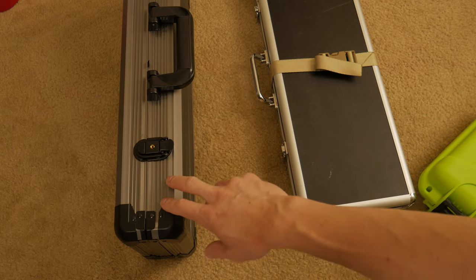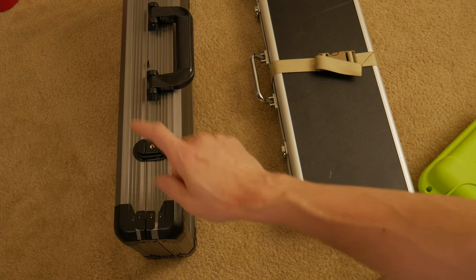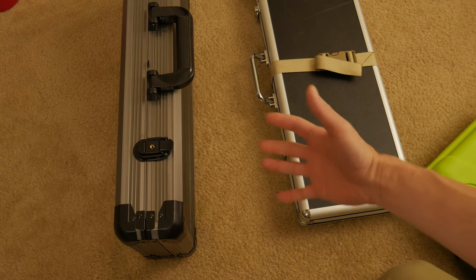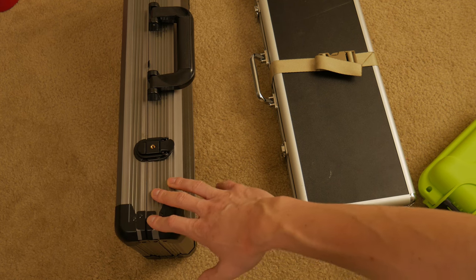We're talking about the Versa Games 500 poker chip count case. Now this costs around $60 at the making of this video — I'm sure it will change — so around $60. Amazon is where I got this.